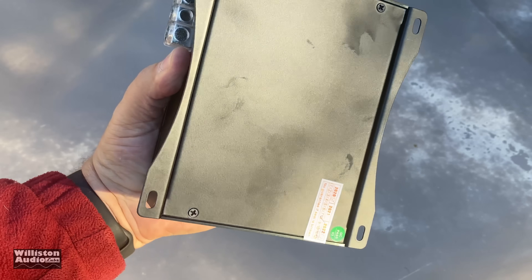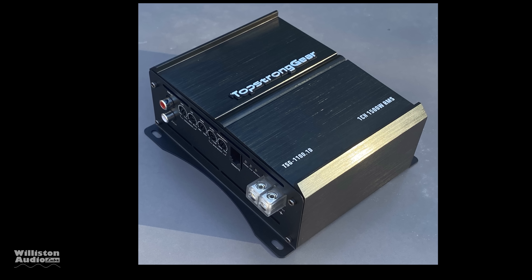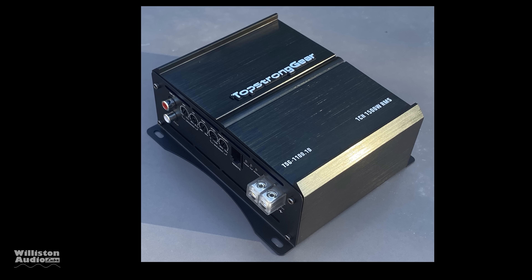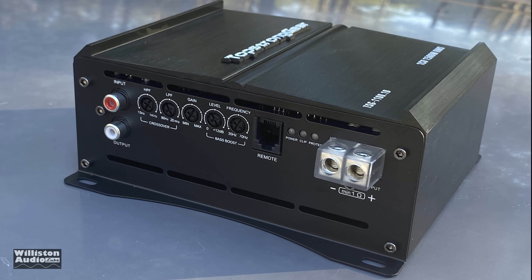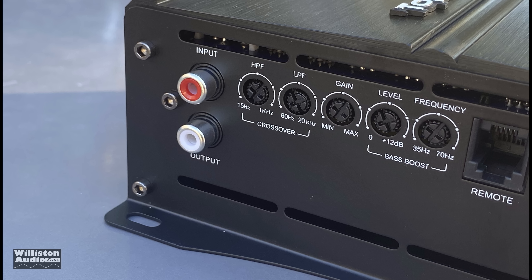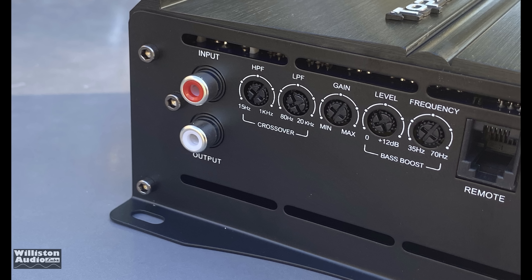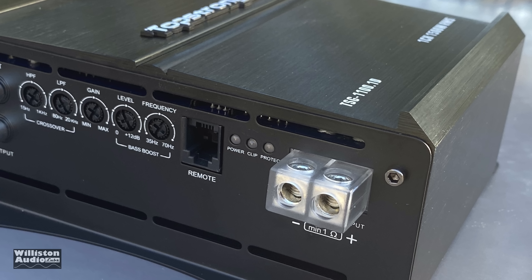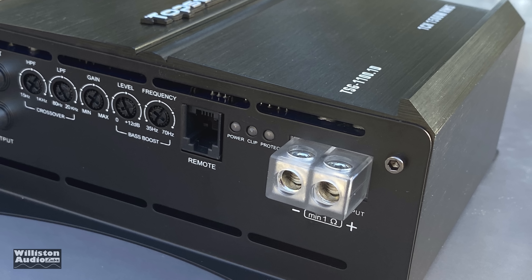Now we'll talk about the layout of the amplifier — the inputs and outputs on each side, the different controls, and how that stuff works. On one side you can see dual RCA inputs and an output, a low pass and a high pass filter. This amp can be run full range if you want. There's a gain control, and for the bass boost there's a 0 to 12 dB gain adjustment as well as a frequency adjustment — this is what we like to see on bass boost.